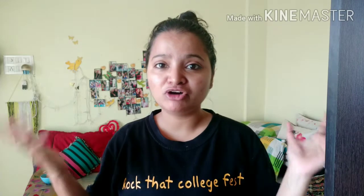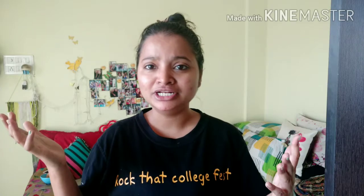Hey guys, welcome back to the channel! I hope you all are doing great. Today I am doing my skincare routine, especially for my face. I will show you my legs and hands another time, but right now I am just showing you my face skincare routine. Without any further delay, let's start this video.